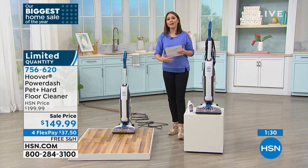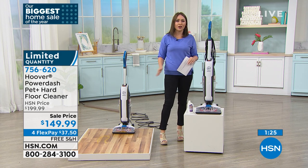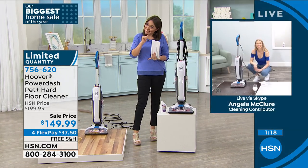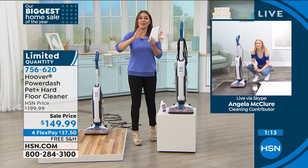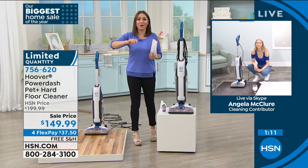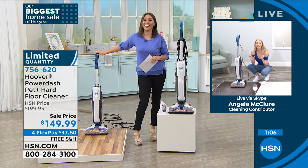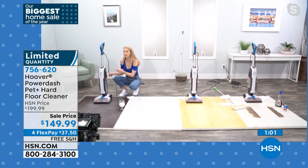Angela and I are both pet owners, and I'm also a mom to a toddler who makes messes everywhere. I'm constantly having to clean my floors. The very first time you have a pet accident and you don't have to go touch it — you just whip this out and take care of it — it'll be worth every penny. It's not if a mess is going to happen, it's when. It also has a nice long 25-foot cord, so you can leave it plugged in and be ready to go.